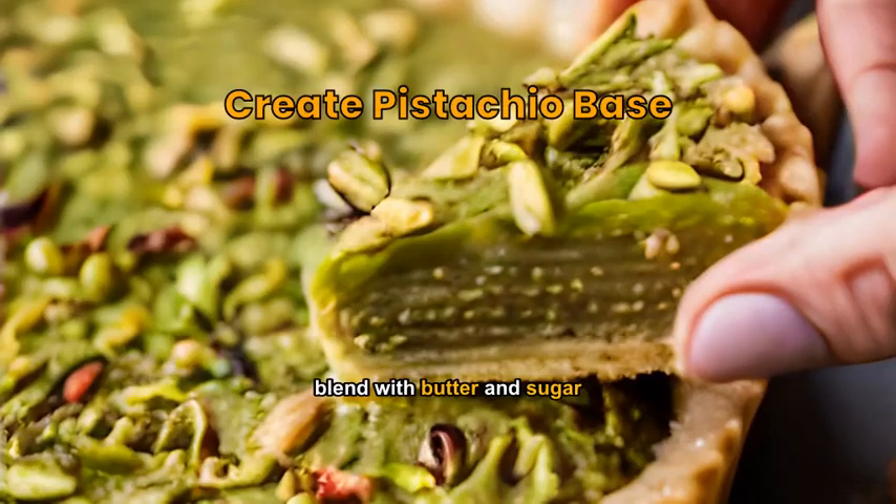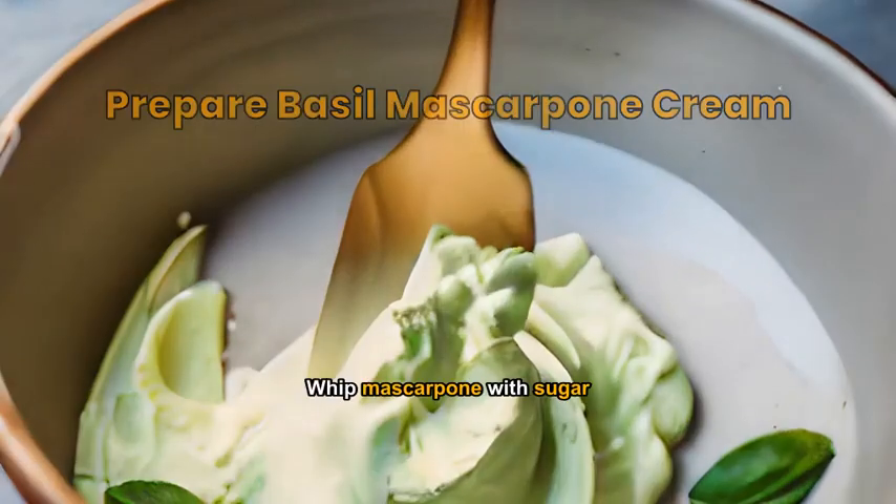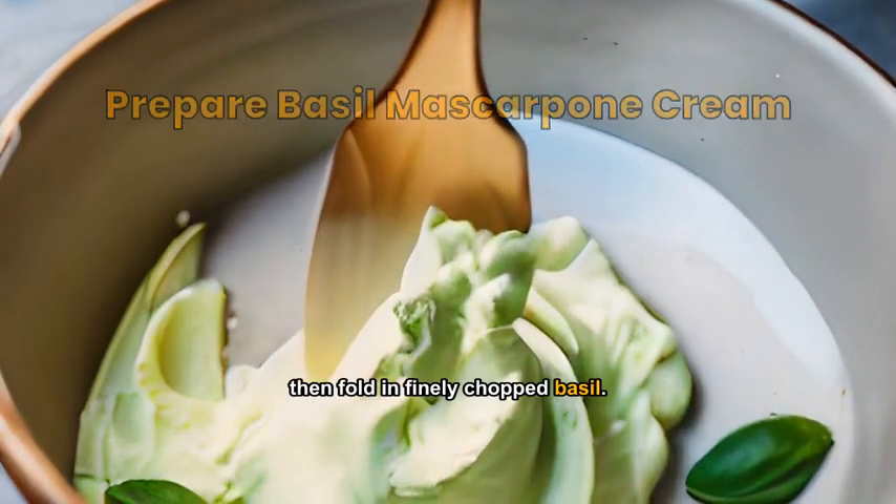Crush pistachios, blend with butter and sugar, then press into a tart tin. Whip mascarpone with sugar, then fold in finely chopped basil.